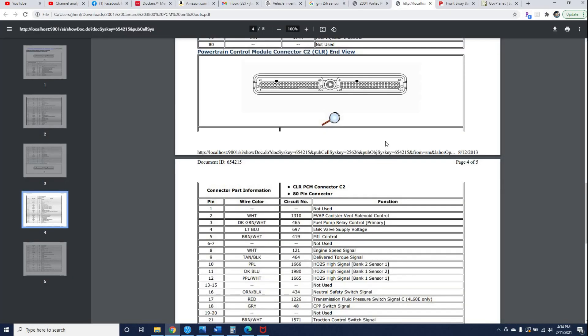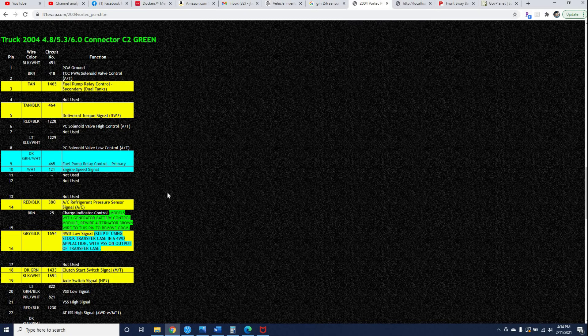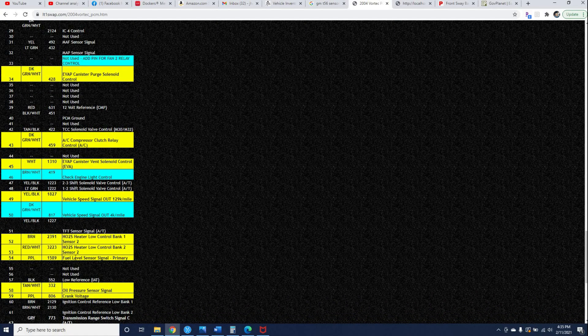Let's do another one. I have another wire from the clear connector in the V6 Camaro harness — clear terminal 69, which is the fuel level sensor signal primary. I need to cross-reference that over and find the fuel level sensor signal primary in the Envoy connector list. On the Envoy, pin 54 in the green connector is fuel level sensor signal primary. So I can take that wire from the Camaro harness, plug it into pin 54 on the green connector, and that will give the PCM the proper signal from the fuel level sensor.